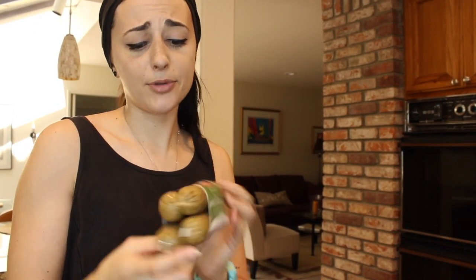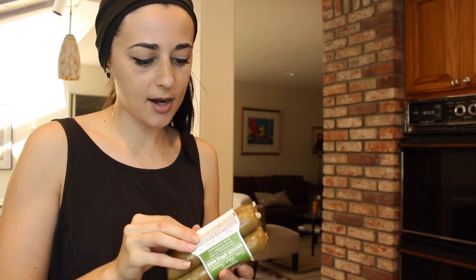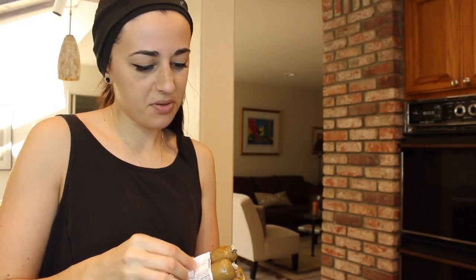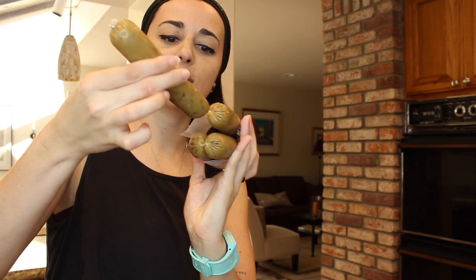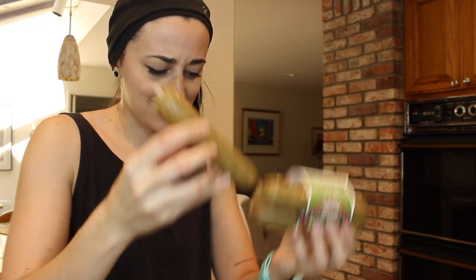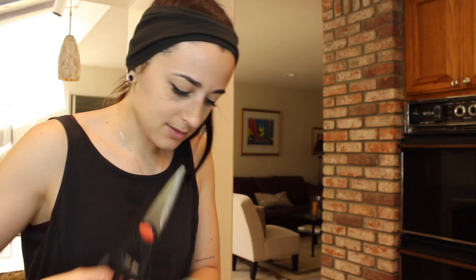I'm going to do it on the pan, not on the grill, because I don't feel like going that extra mile. Let's try cutting one of these open — I really want to see what it looks like inside. I've got the smoked apple sage right here. I'm going to open this up — there's one of the sausage links. This is crazy looking — they're all four linked together!